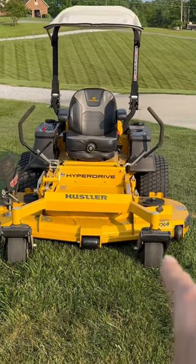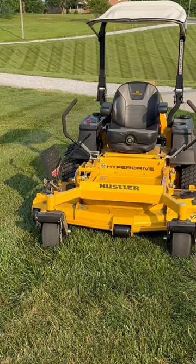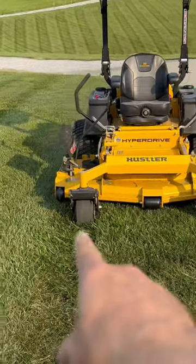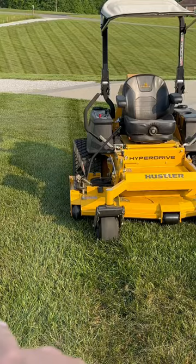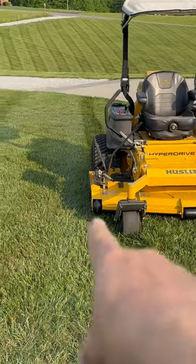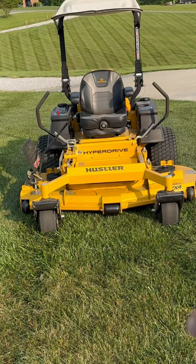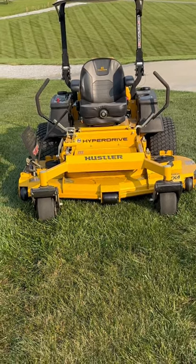Use your two front spindles as your guide and imagine keeping about two inches off each side of your spindle when you come down. When you turn around, do the same thing and keep your spindle about two inches away from your other tire mark. This will give you about one to two inches of overpass on each side of your deck, lifting your grass back up on the opposing side.